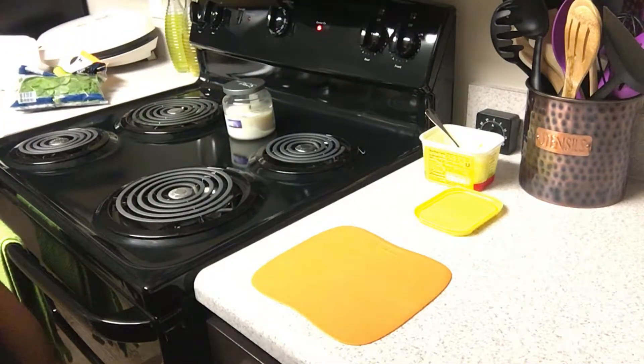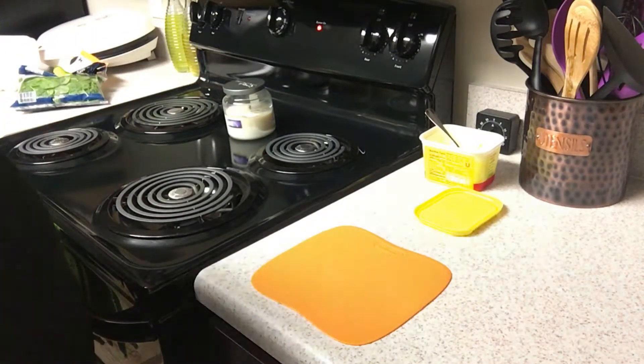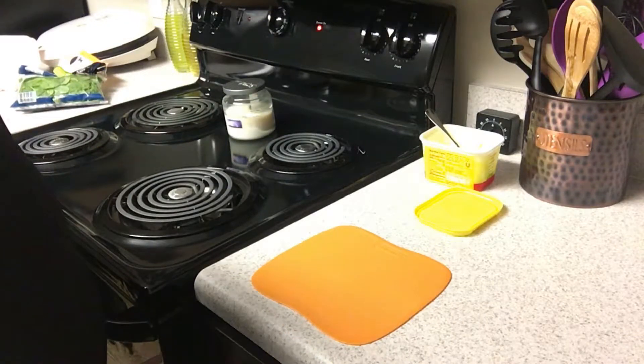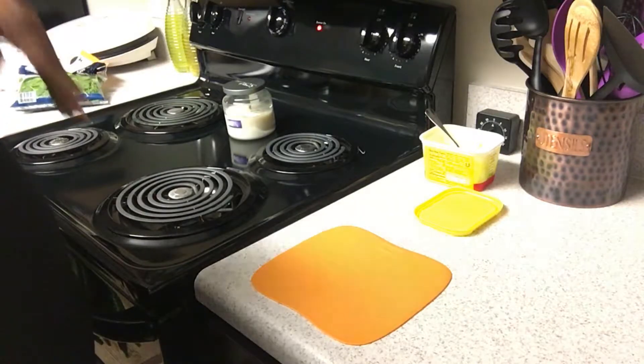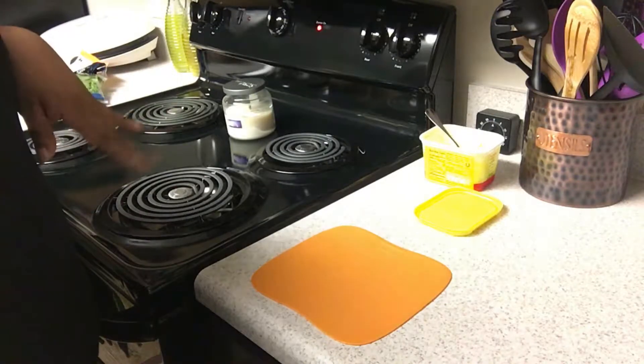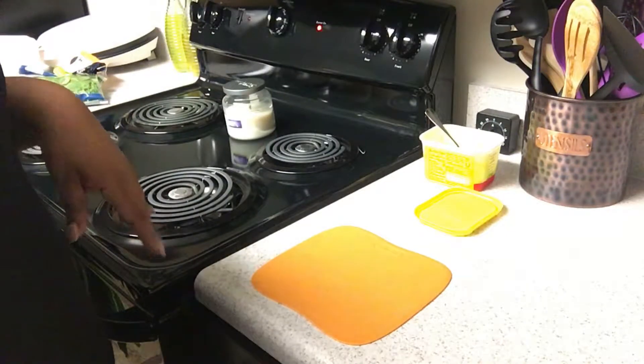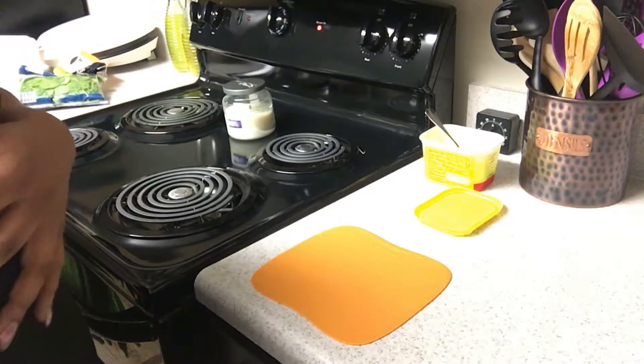Good morning! Well, it's actually 10:51. Just getting settled in the morning. I'm not showing myself on camera because I am a hot mess! But I'm going to be making one of my favorite breakfasts — one of the simple things that I like to eat — and it is an onion and spinach omelet!